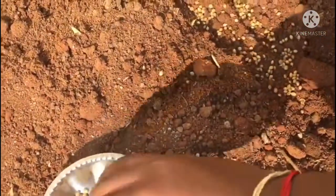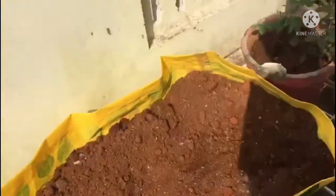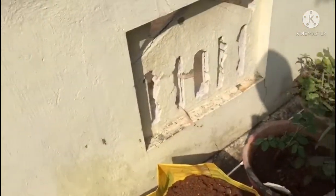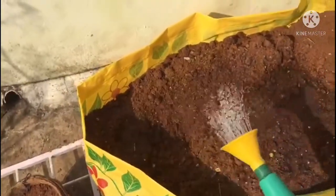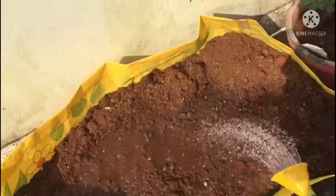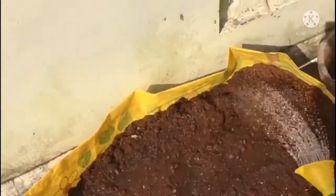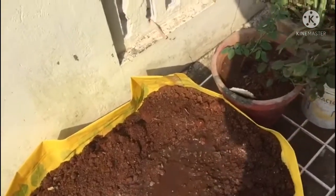We just got it watered. We don't need to let it go dry — we need to make sure the water is filled. You can use the full amount of water needed.